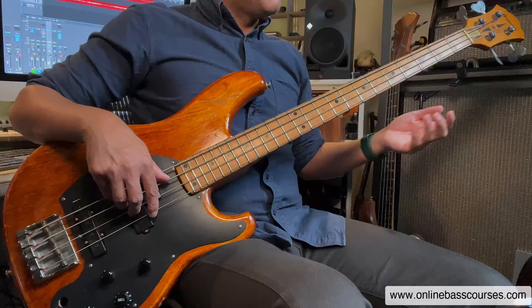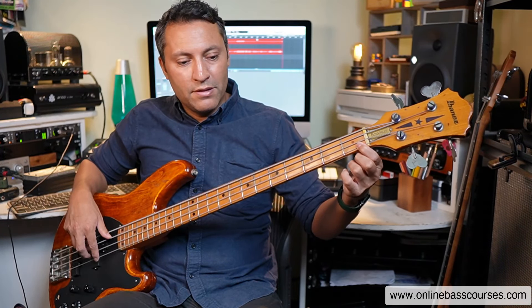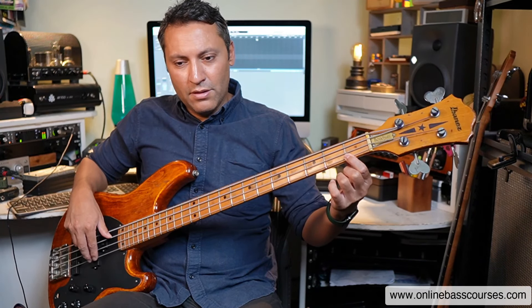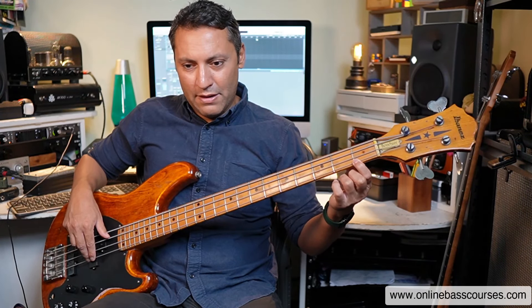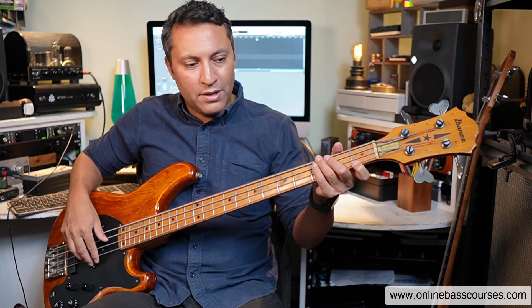You probably know a lot of this already, but let's go through everything. If you fret too far away from the fret, you get a buzz — most of us know that. So right by the fret. Here's one thing: don't fret too hard. Try fretting hard right now — it does nothing apart from choke the sound. Also, if you pluck too hard, same issue.